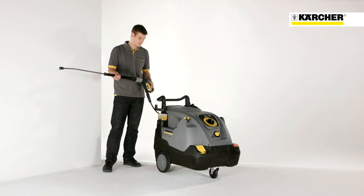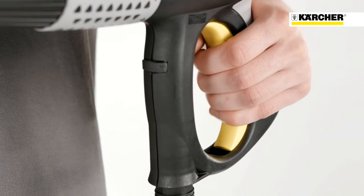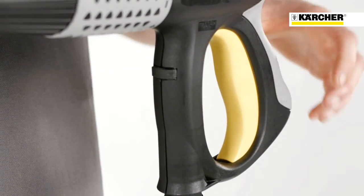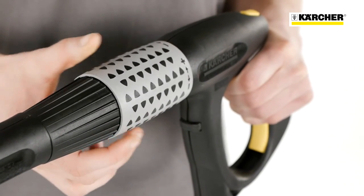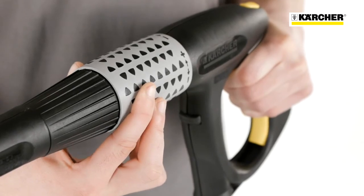The new HDS Compact Glass is also equipped with a culture power nozzle. Thanks to this nozzle, an approximately 40% higher impact force is ensured compared to a conventional fan jet nozzle. The easy press trigger gun enables fatigue-free operation and, thanks to servo control, an adjustment of the water flow rate and pressure is possible directly at the gun.